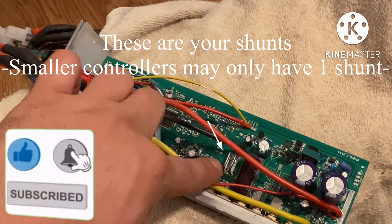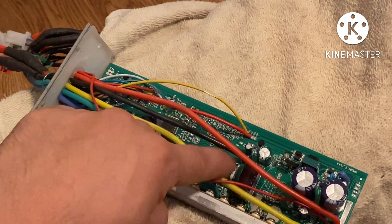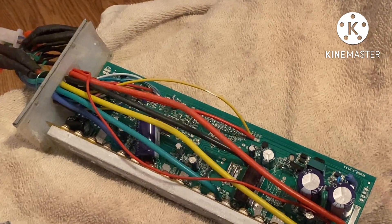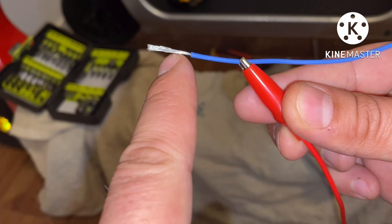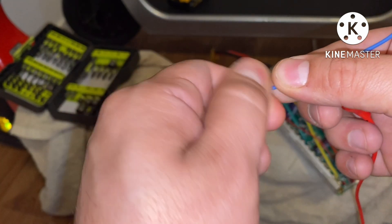You can see my shunt right there — both those shunts. Let's go ahead and bridge it, very small at the bottom, and that's it. Let's close the controller up. What I'm gonna do is basically coat this in solder so it becomes solid and won't be all flimsy.